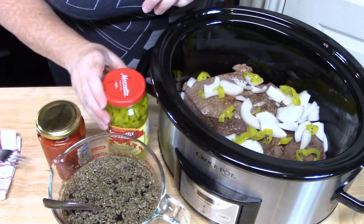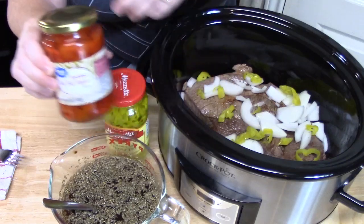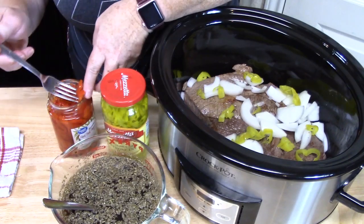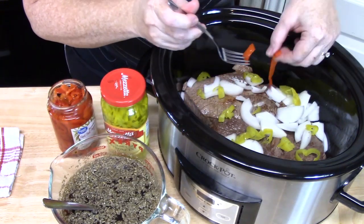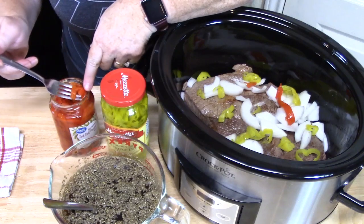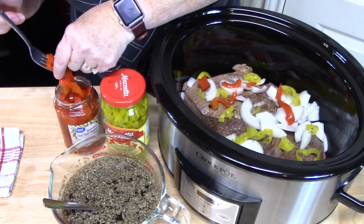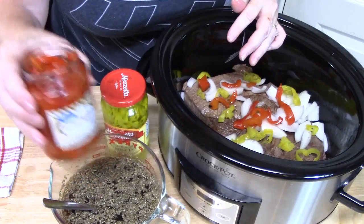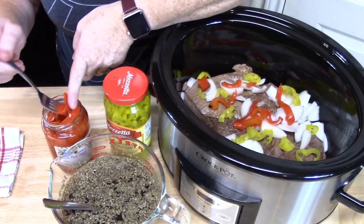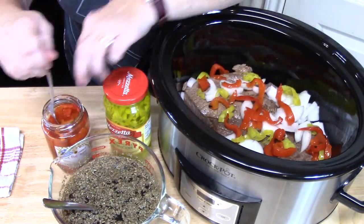Now I have some roasted red bell peppers. There's no heat in these but they add a delicious flavor for Italian beef sandwiches. They're already chopped so I'll just put them in. If your jar has whole peppers you can just chop those up. They add a nice color and flavor. You can generally find both the red bell peppers and the pepperoncinis in the pickle section of your store, usually on the top shelf.